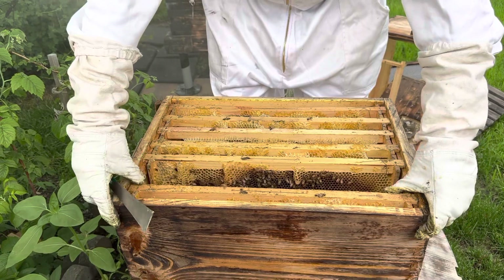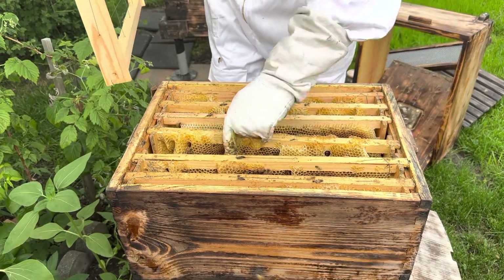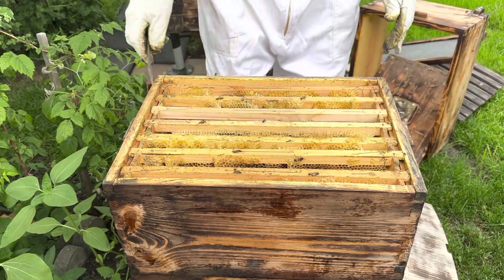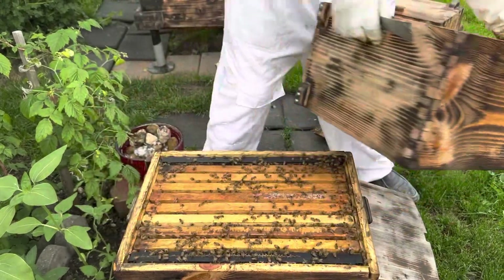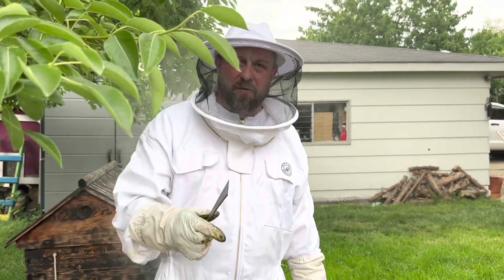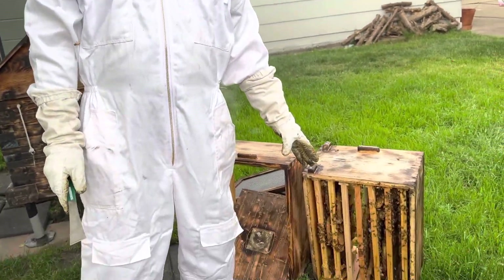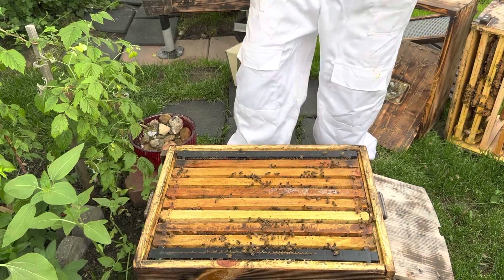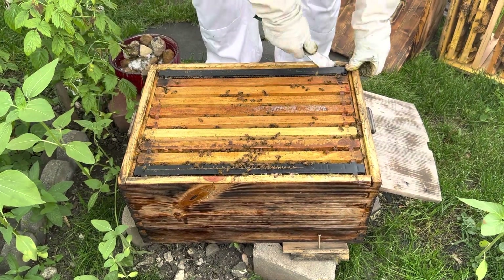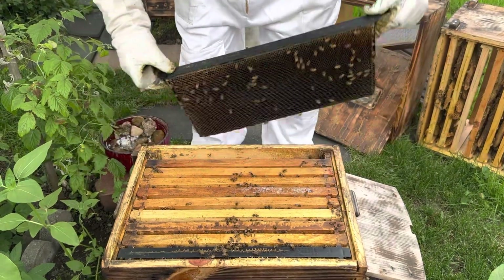Let's put them back. I'll put an empty frame in between the two big frames so if they don't have room they can start building on my other frame. This is the reason why I don't like this kind of beehive — you have to lift up the whole box and it's breaking your back. The other style is flat, you're working like at a table. I definitely don't like this style.